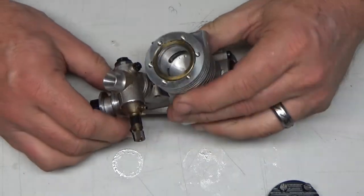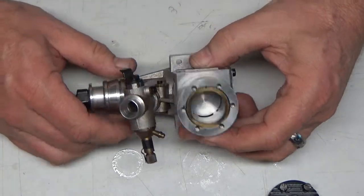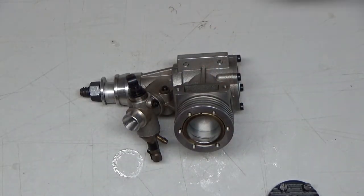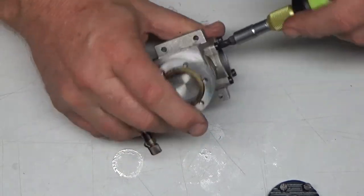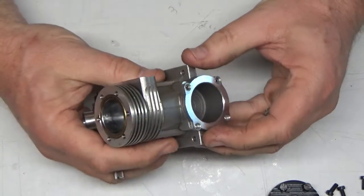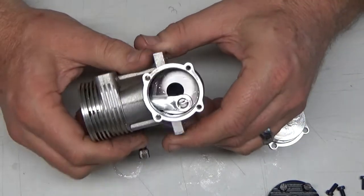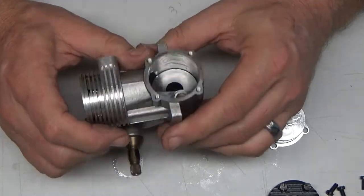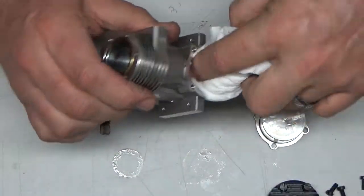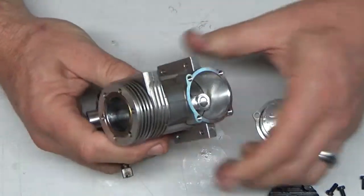Brand spanking new — looks like we've got three transfer ports in this engine and one exhaust port. Let's pop this backplate off real quick. It's got an O-ring seal. Look at that — the light shining off the mirror finish in there is almost blinding. That's just tooling oil in here that I can smell. This engine has never been run; it has factory oil inside. This is a pristine engine.